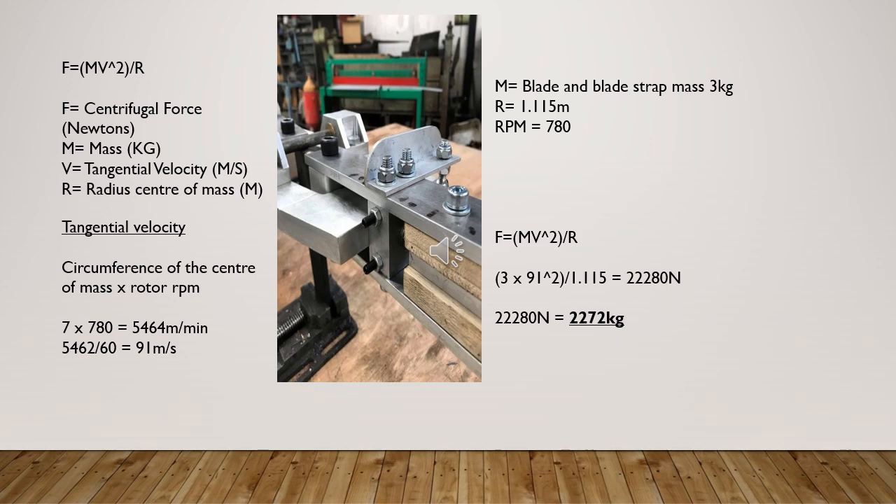Now if we plug the figures into the centrifugal force formula — 3 times 91 squared divided by 1.115 — we get 22,280 newtons, which converts to 2.272 metric tons. In my case, for a coaxial helicopter, each rotor blade will have a 2.27-ton horizontal load, equating to 4.5 tons for two rotors. The weight of the helicopter being less than 1/6 of this means the horizontal centrifugal forces are far greater than the vertical weight pulling down on them.